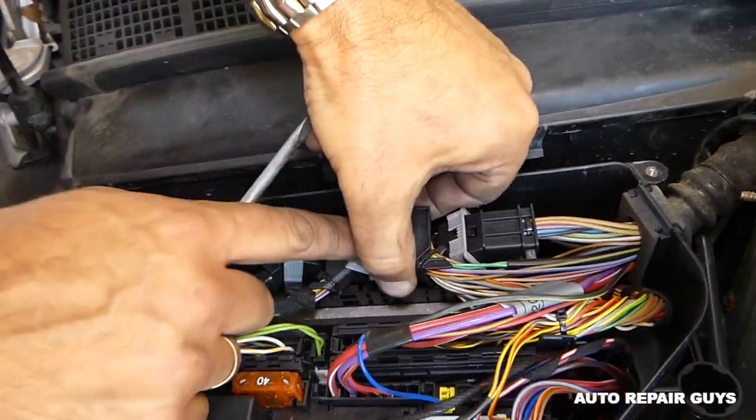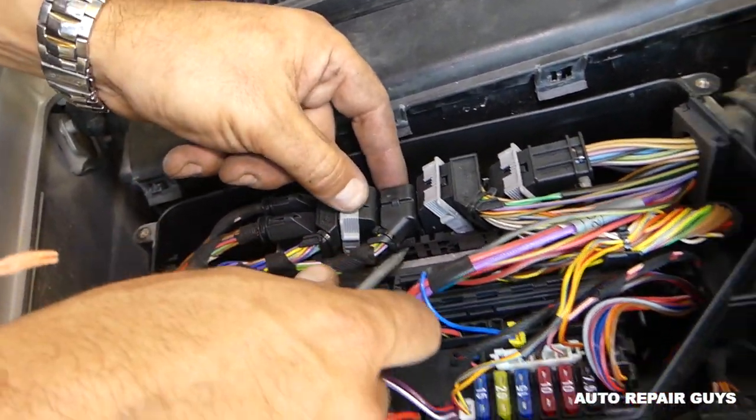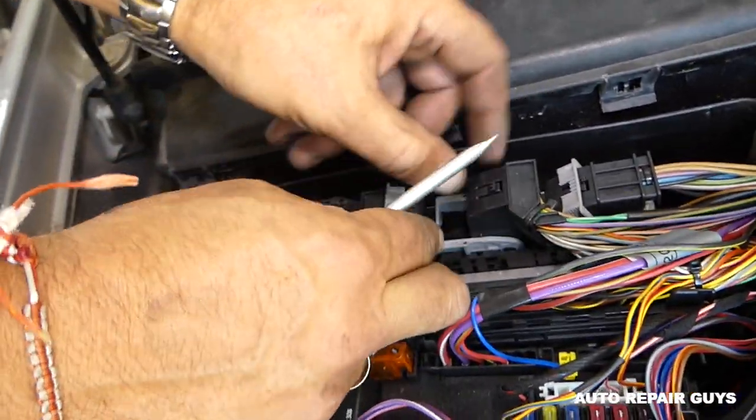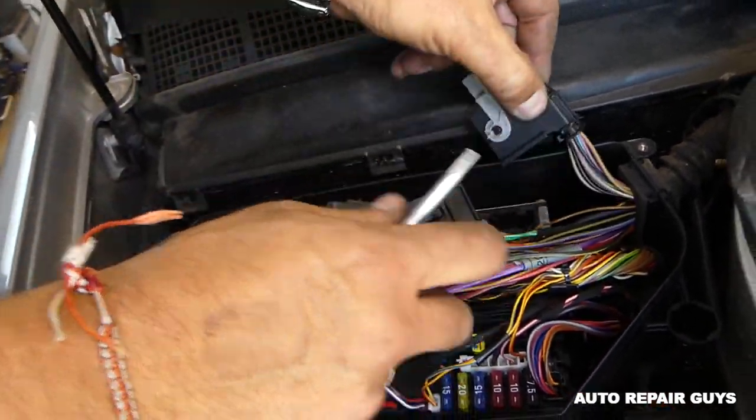You just press down and pull. They go in a specific way. You need to start from one side — like this one first, then the next — because otherwise you will not be able to open them.